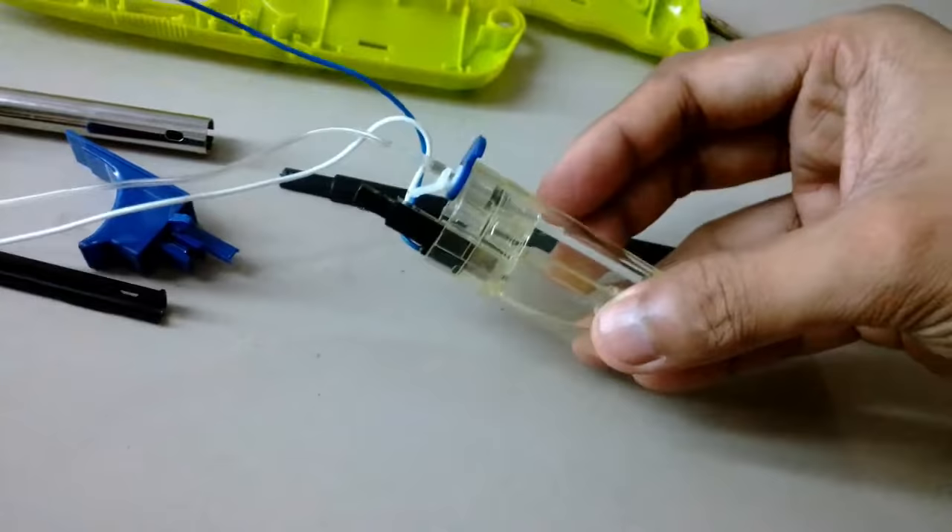The mechanism is pretty similar compared to traditional handheld lighters. You can see there is only a little bit of gas inside, so I need to refill it.